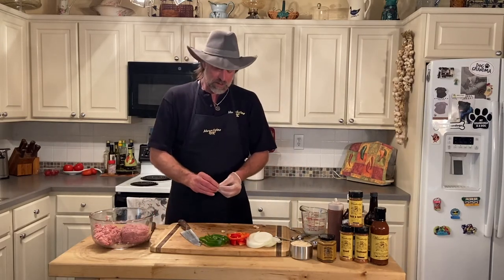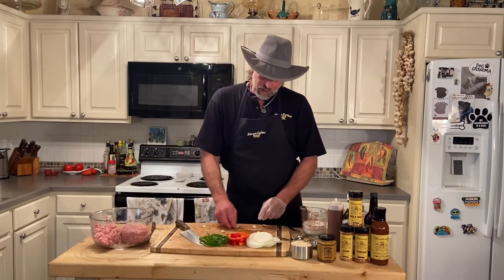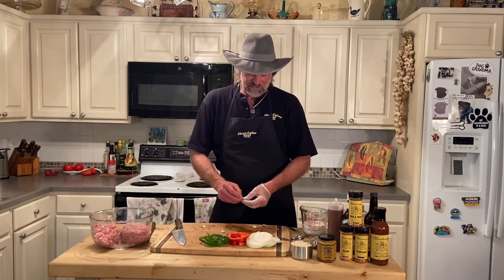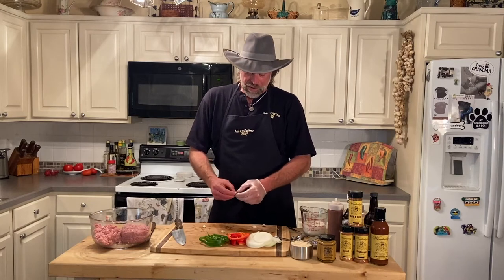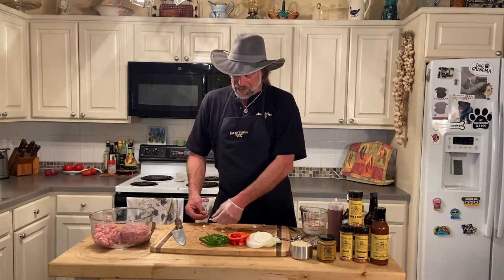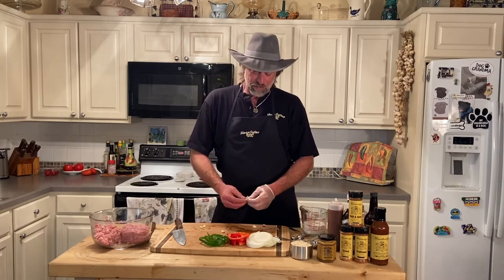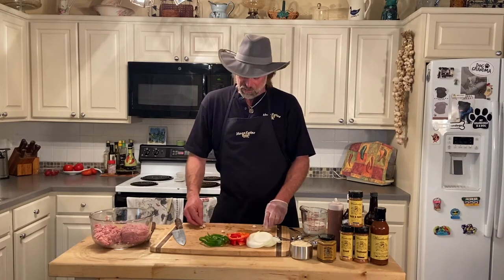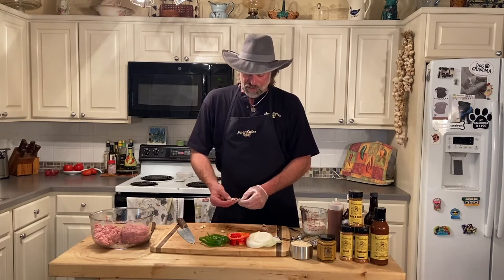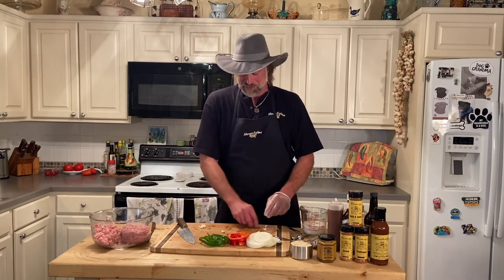We got some fresh garlic that we get out of our garden every year. We grow it every fall. We plant it around after the first frost, and then around late June, early July, we dig it up, we braid it, and we hang it on our kitchen wall. You can probably see it right over here. This stuff is so good and so juicy.